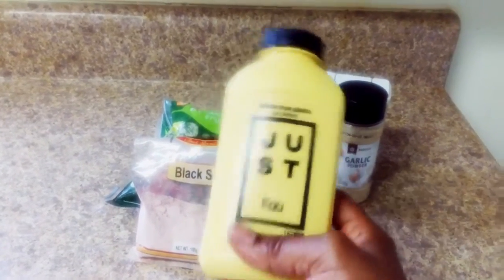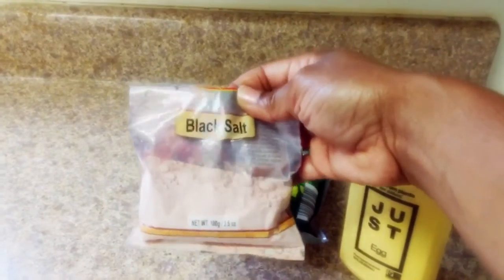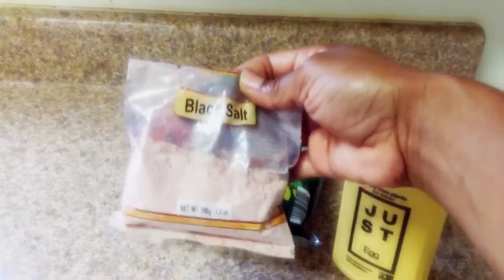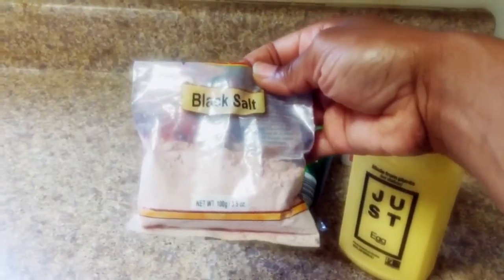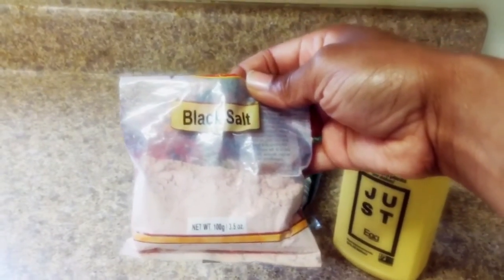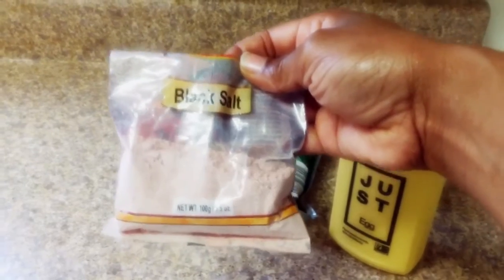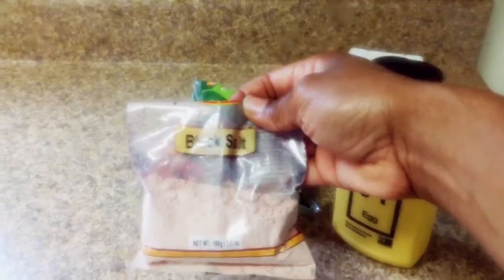Right here I have something called black salt. Have you ever heard of black salt? Black salt actually has an egg flavor and an egg smell — I kid you not. Where you find black salt is inside Indian grocery stores. This pack of black salt was about 69 cents, and just a teeny bit goes a long way. If you just taste a little bit on your finger, it tastes like egg — it even smells like an egg.